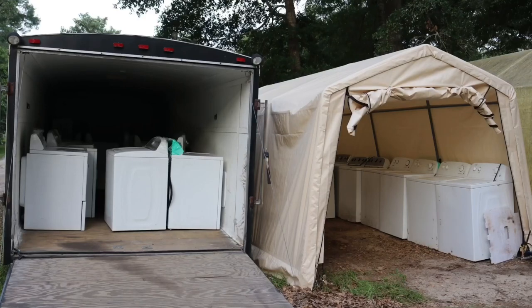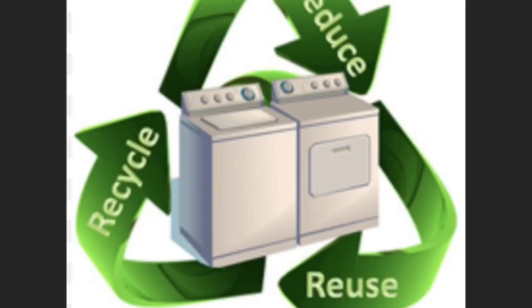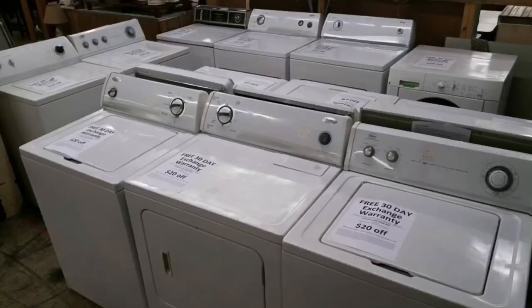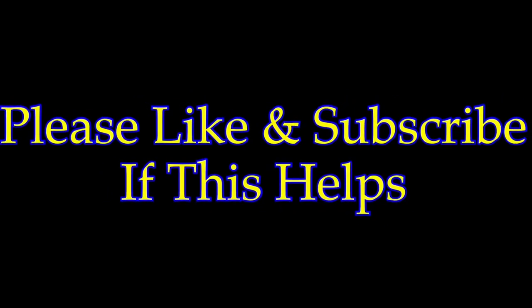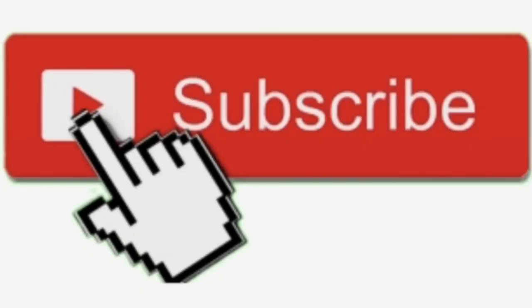What's up guys, and welcome to my series on how to get started in the washer and dryer business. I'm gonna be doing weekly videos on how to get started in this business — tricks and tips for how to make more money in it. Please remember to subscribe because I'm gonna be putting out videos on this weekly.